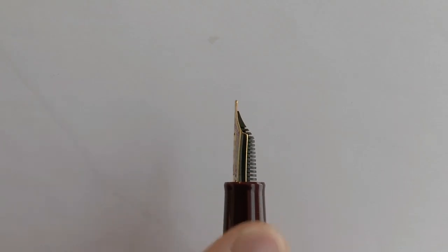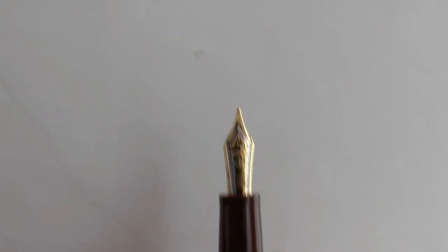As far as I know, Sailor is the only manufacturer that currently uses 21 karat gold nibs — not 14, not 18, but 21 karat. This is a nice nib; it's a broad, specifically the hard broad, so on the side it says H-B. Gold nib, two-tone, has the anchor on there again, has some scroll work, says 1911. Just for the record, it's not the 1911 model — there's also a pen model called 1911, but this is the Realo. It just has 1911 there because Sailor was founded that year. Broad nib feed — apart from that, nothing fancy.